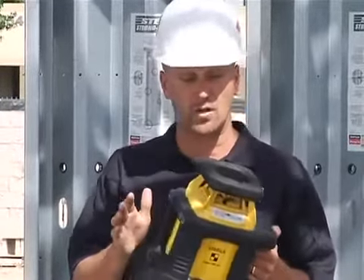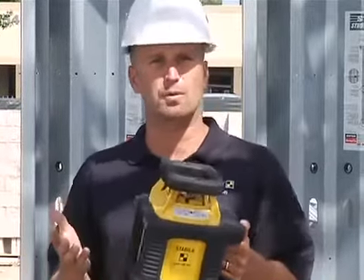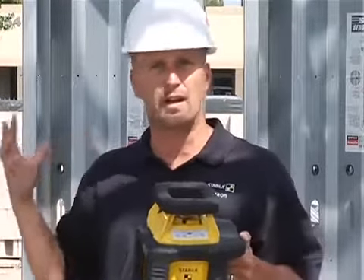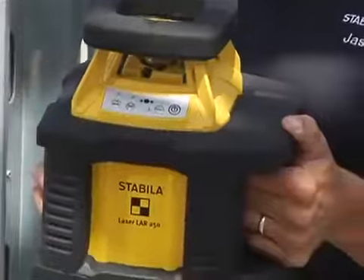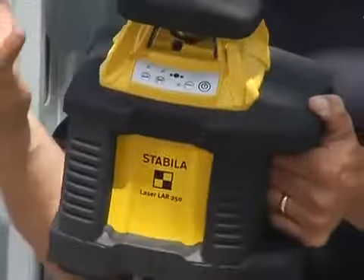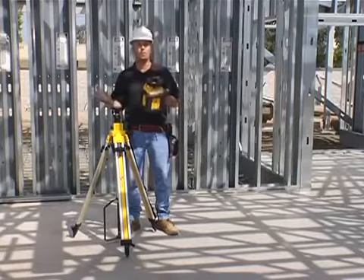The next thing this laser does is it's dust and waterproof. The reason you need a dust and waterproof laser on a job site is mostly for the dust — all the concrete dust and drywall dust that would normally get into a laser and damage it won't affect this one. It's completely sealed, which means it lasts longer, and when you pull it out of your truck you can turn it on and go to work.